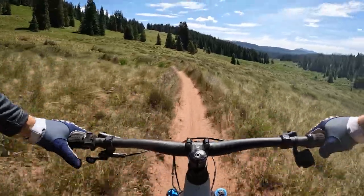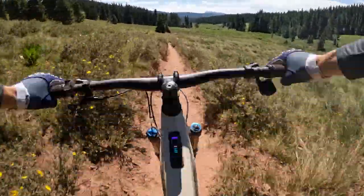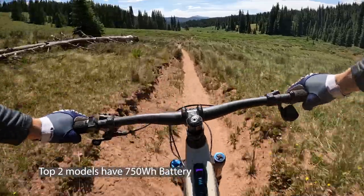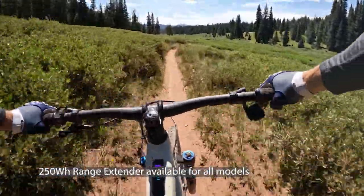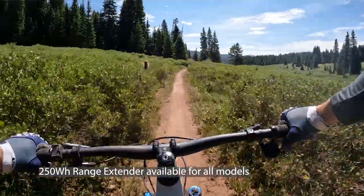The Shuttle AM runs a fully internal battery that's not easily removable. The thinking behind that is it allows Pivot to have a more compact down tube to house the battery. The top two models have the 750Wh battery while the lower-end model has a 625Wh battery, but you can still get the 250Wh range extender for either bike, and you could upgrade from the smaller battery size if you wanted because the frame can adapt to take either size.